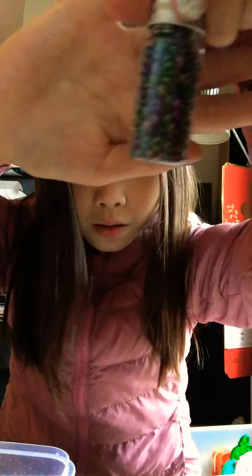And next, we are going to be putting these beads. They're kind of like holographic, but then it's not really. It's kind of like neon.